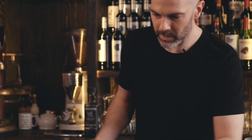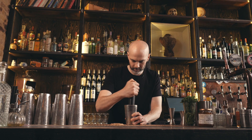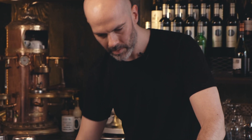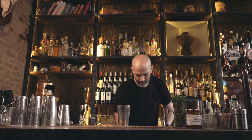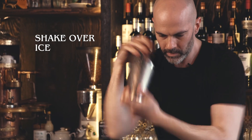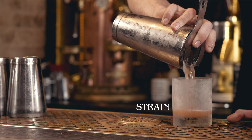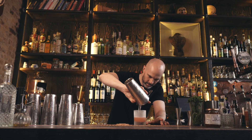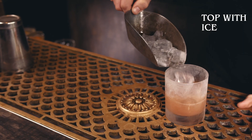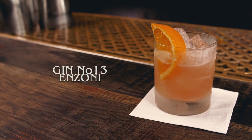Now we're going to muddle those grapes and the red currants. Give that a shake, then strain that into a glass over rocks. Top with ice and finish with a nice big orange wedge. And that is an Enzoni.